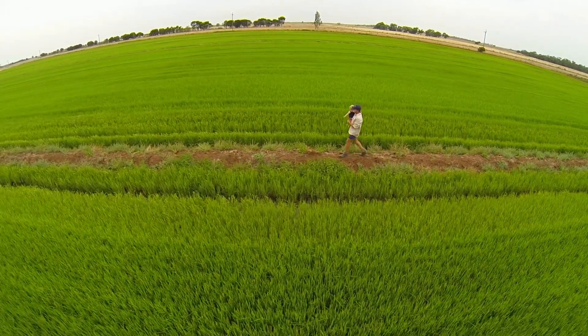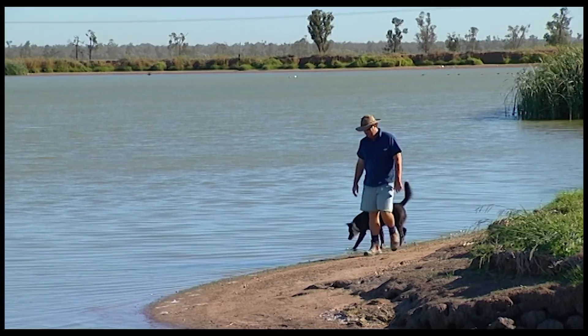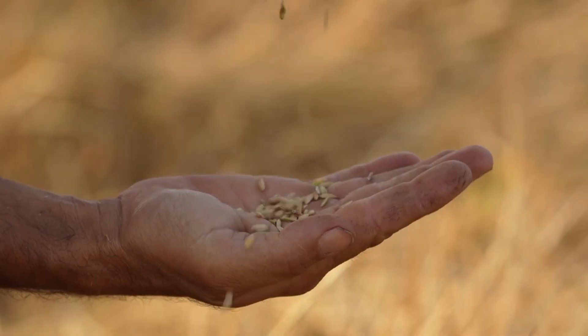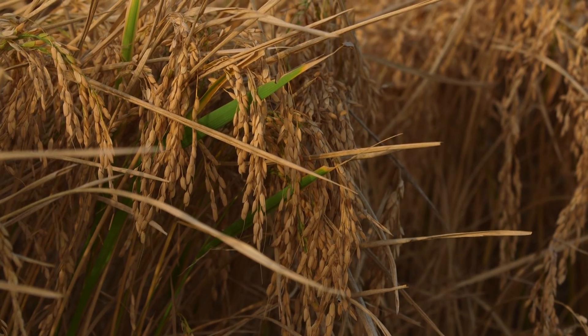Water is only drained from the crop in very wet weather, and most farmers store the water in dams to be used again. Farmers check the moisture content of the rice with a moisture meter. When the grain contains about 22% moisture, the crop is ready to harvest.